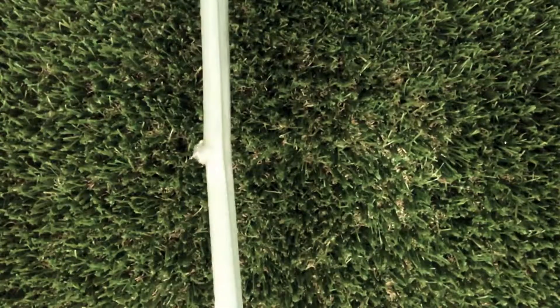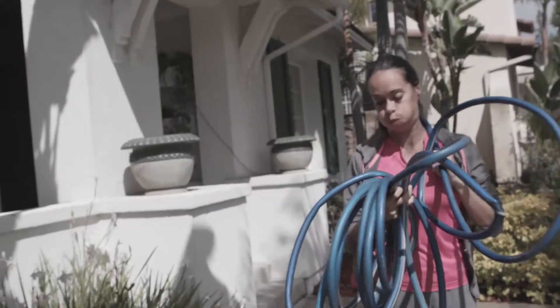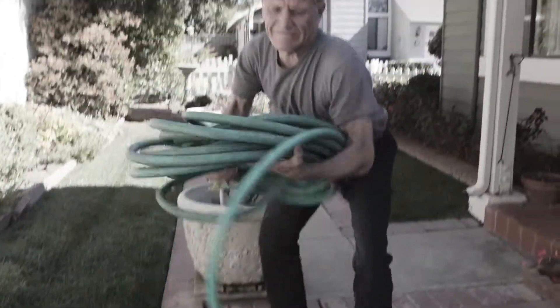Tired of hoses expanding until they explode, soaking you from head to toe? Sick and tired of fighting with kinks, knots, and tangles with your heavy rubber hose?